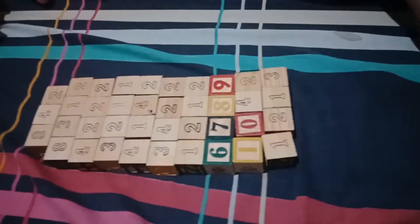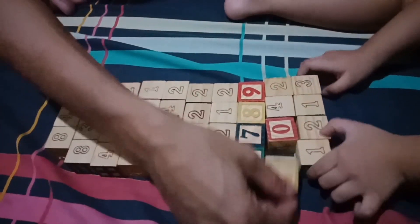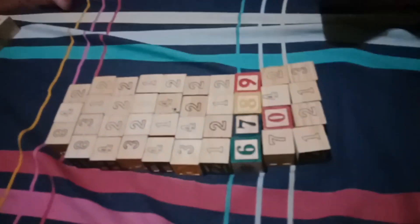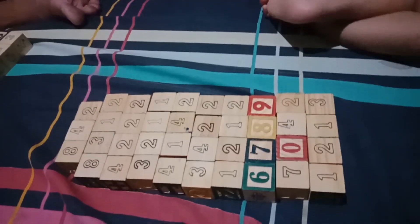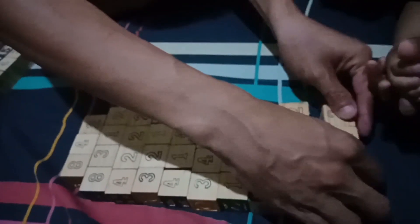Next one. That's 1 and 2, is 121. How do you read that? It's 1,002.